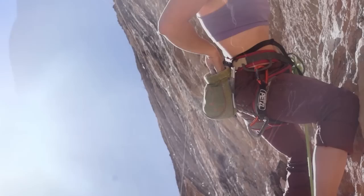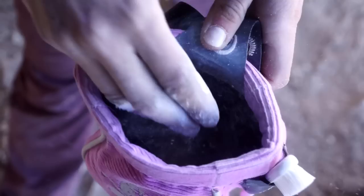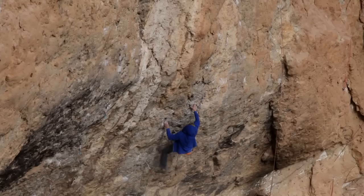The chalk is stored in a chalk bag. You'll see as the climbers are climbing, they're constantly dipping in the bag to get a little more chalk on their hands, whether it's in between a move or you're at a rest. Chalk bags are another thing that come in all shapes, sizes, designs, and styles. It's one way that a climber can separate themselves from somebody else.